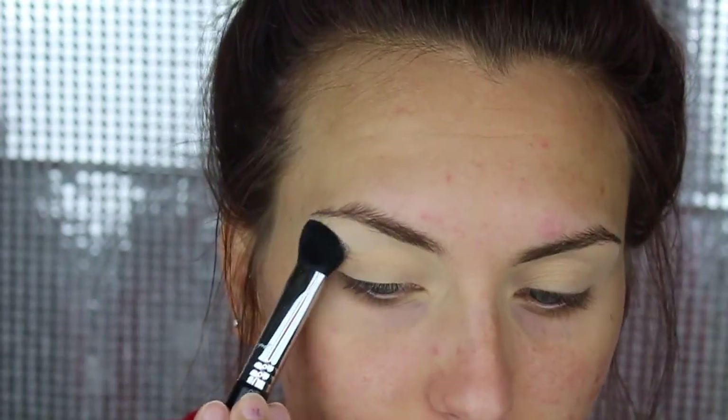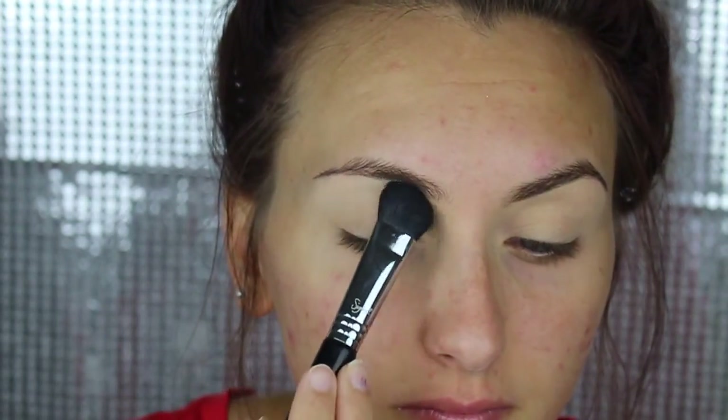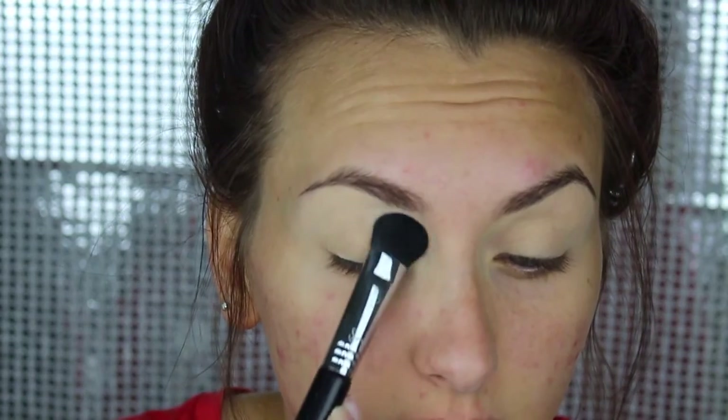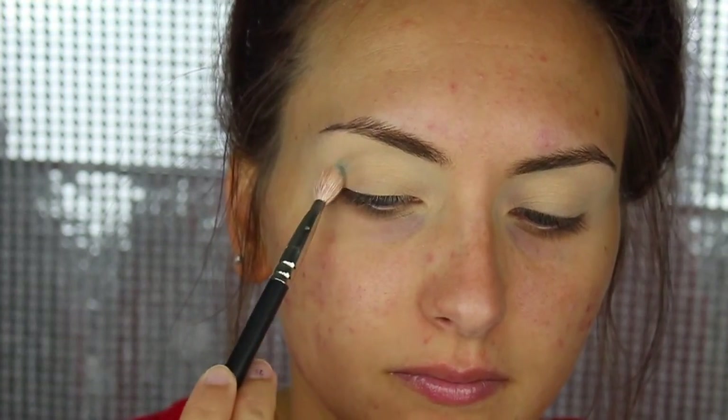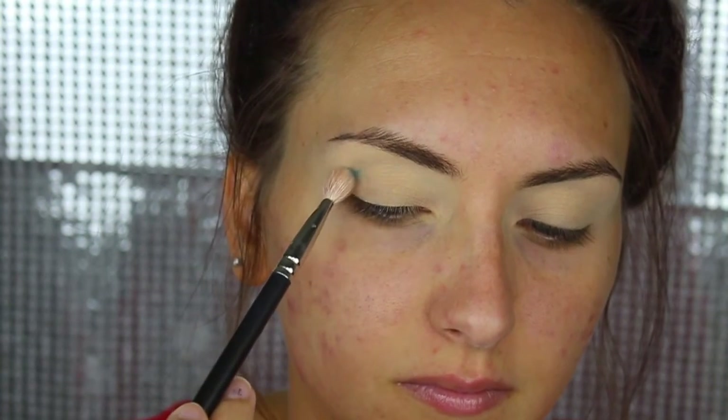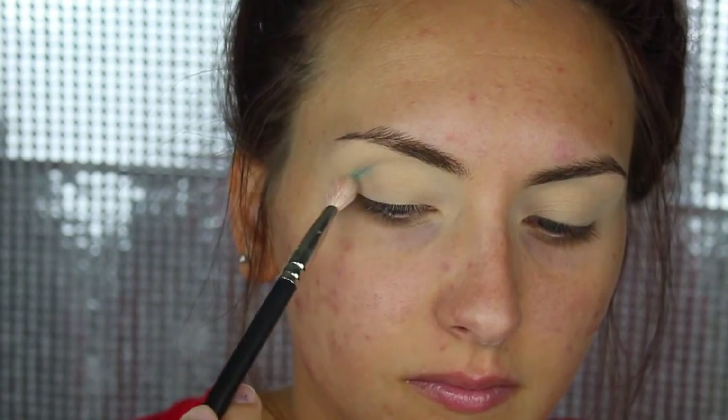So as always, we're going to start with Soft Ochre Paint Pot from MAC. After we have that down, we're going to set that with a cream colored shadow. I'm going to use the Urban Decay Electric Palette, and I'm going to use the shade Fringe, and just put that into my crease.